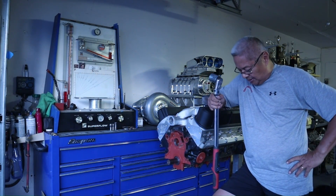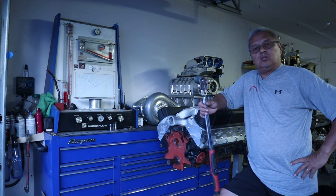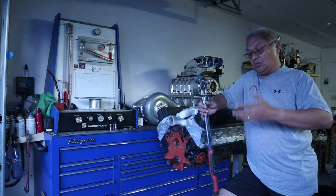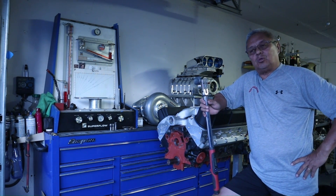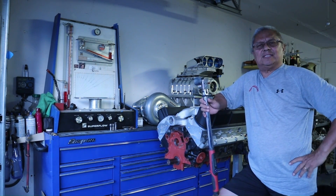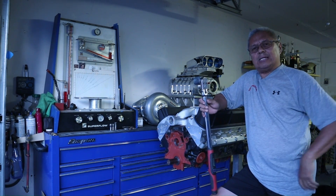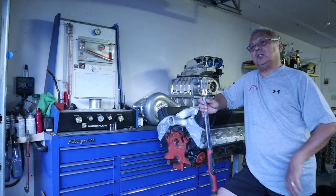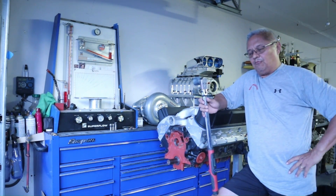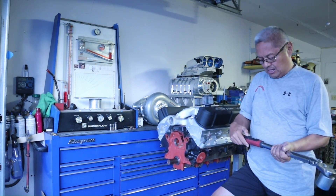We've seen people switch from one intake manifold type — single plane to dual plane — or go from one header type, one and three-quarter to inch and seven-eighths. And what do they say? 'We gained 25, 30 foot pounds of torque.' How can we really visualize that? How much did we gain — something that we can grasp, something we can hold? I've seen it said that someone gained 25 foot pounds of torque switching from a tri-Y to a conventional four-into-one with a merge collector. So let's see what happens here.